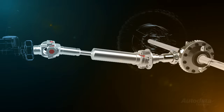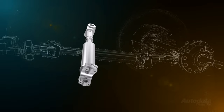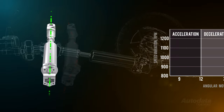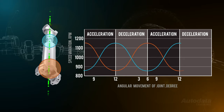If left uncontrolled, this would cause extreme vibration throughout the vehicle. We can overcome velocity fluctuations through phasing, which refers to the process of synchronising the universal joints at either end of the drive shaft so that the velocity fluctuations produced cancel each other out. In other words, we position the two universal joints so that as one speeds up, the other slows down.